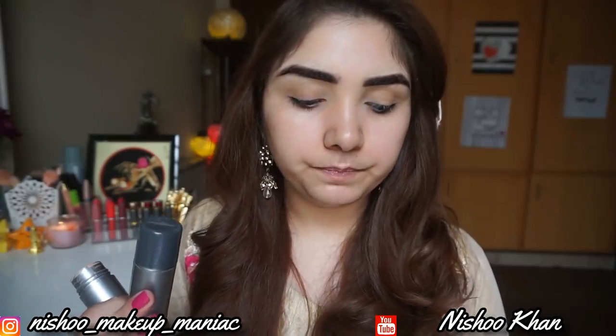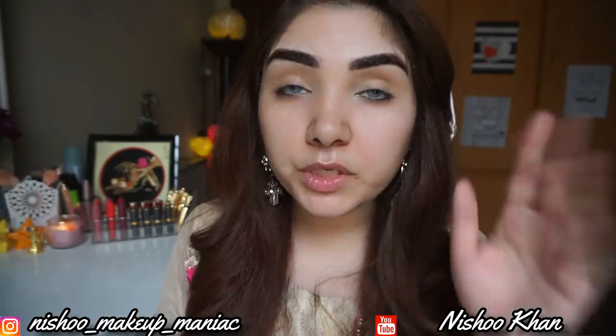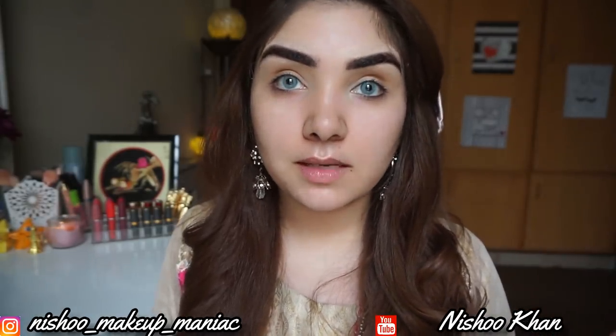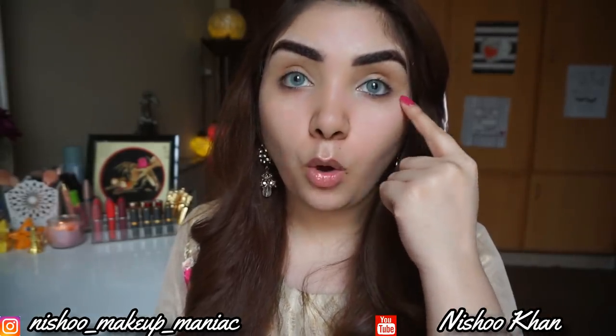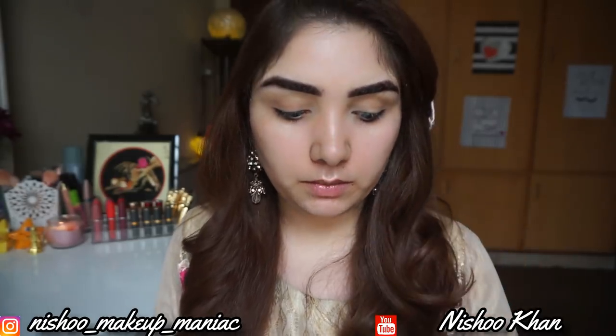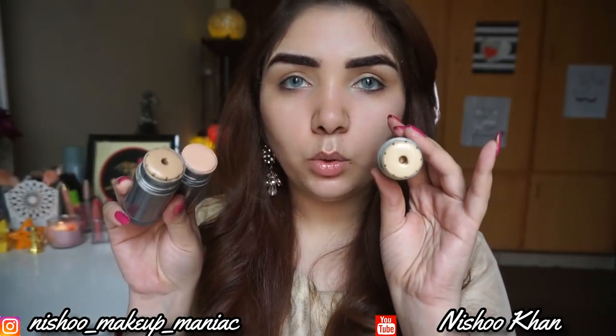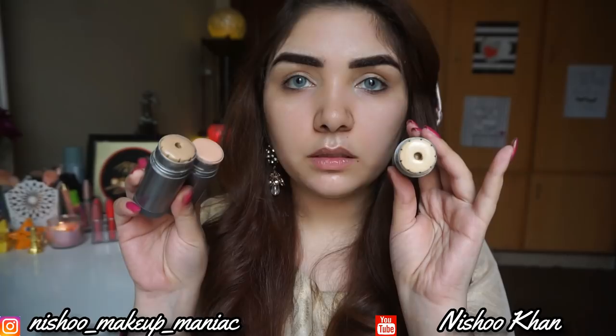I'll also do contouring like this. If you have very purplish or bluish dark circles, you should use an orange color corrector first, and then apply the foundation on top. So these are the three shades I'm working with: Ivory, 2W, and FS 36.